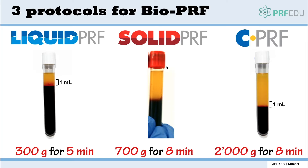In this fifth chapter we're going to quickly review the protocols. When it comes to spinning, there are really three protocols. Remember that this is specific for horizontal centrifuges, and if it's a fixed-angle centrifuge the protocols have to be adapted slightly because the g-force at the RCF max is different on a horizontal versus a fixed angle. We're going to review liquid PRF versus solid PRF versus the CPRF protocols and what they're utilized for.